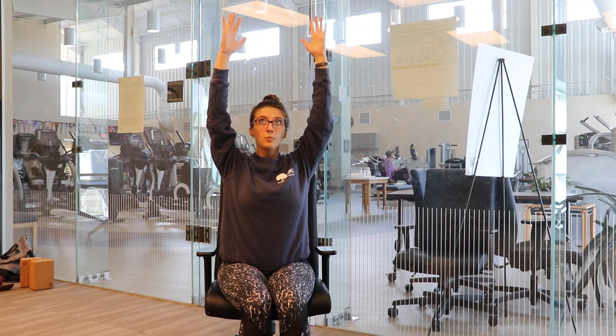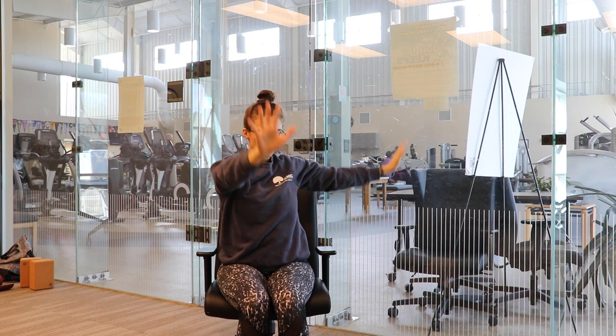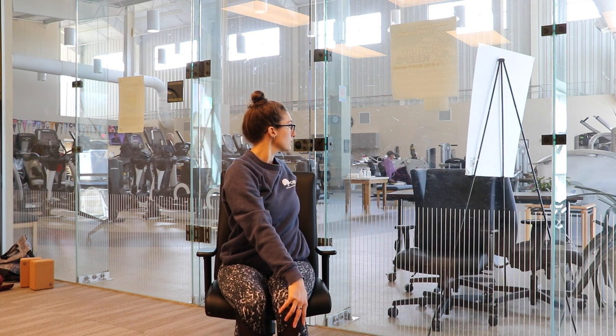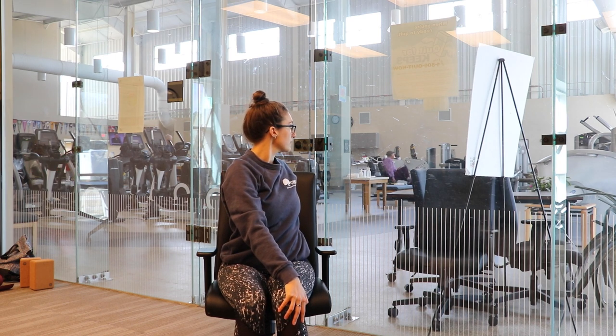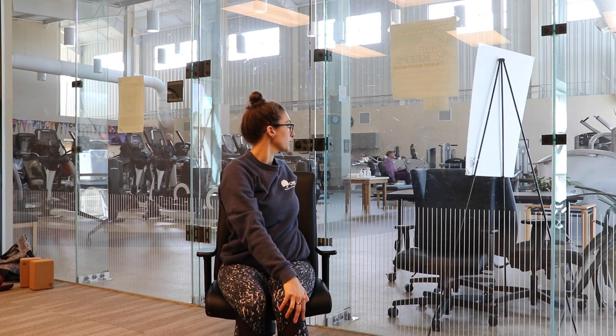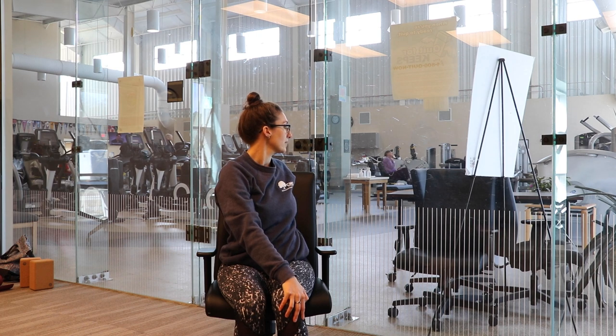We're going to exhale, bring our right hand to our left knee and our left hand behind our back. Set up nice and tall. We'll inhale, find a little gentle stretch, rotating to our left side. Take three big inhales and three exhales. Maybe you feel your inhales coming in through your nose and your exhales out of your nose — maybe you can hear it at the back of your throat.